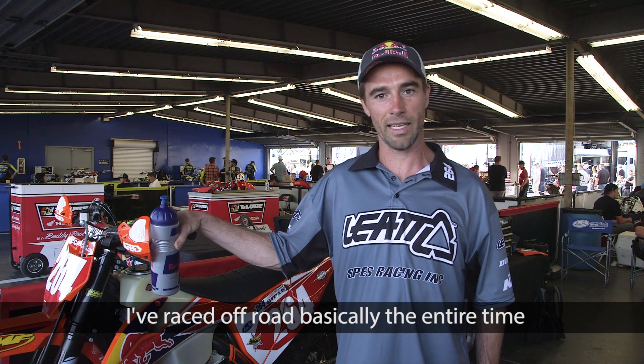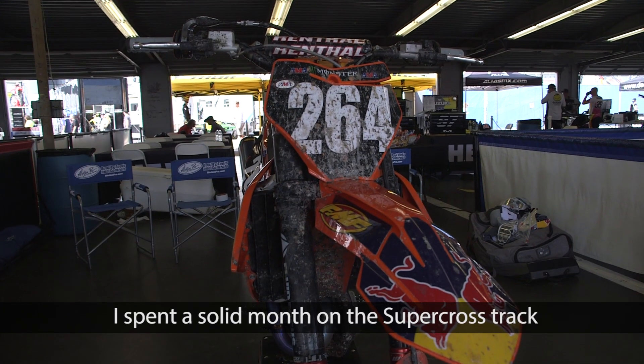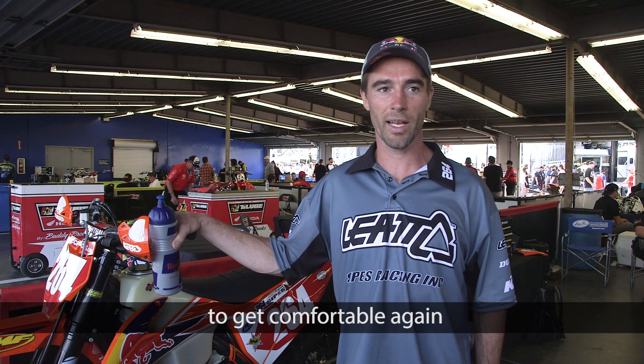I've raced off-road basically the entire time since I quit doing Supercross, and the training for that, the practice for that is totally different. So I spent a solid month on the Supercross track, just basically living on the Supercross track, trying to get as much track time as I can to get comfortable again.